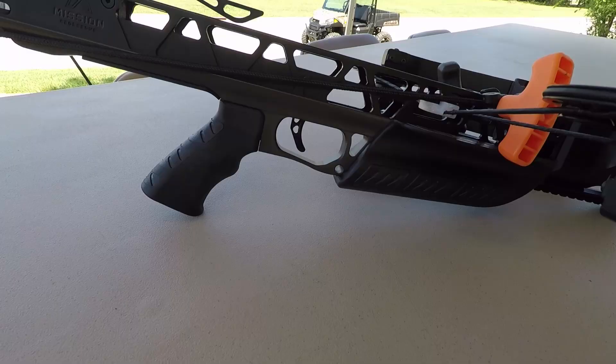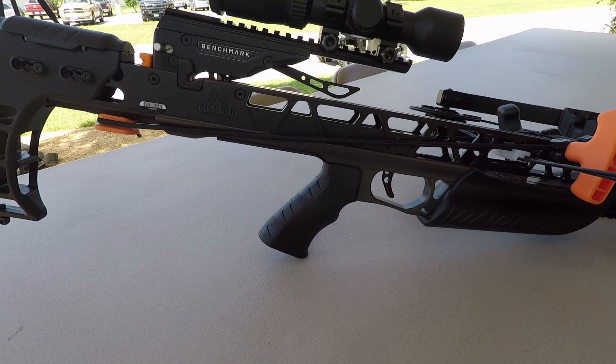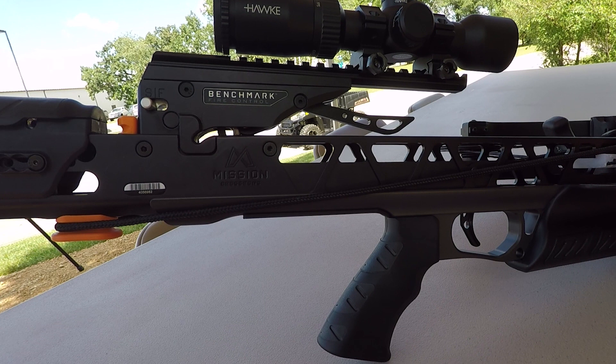We built this bow from the ground up, starting first with the trigger. This is the benchmark fire control. The fire control has three main patented features that make it unique in the marketplace.